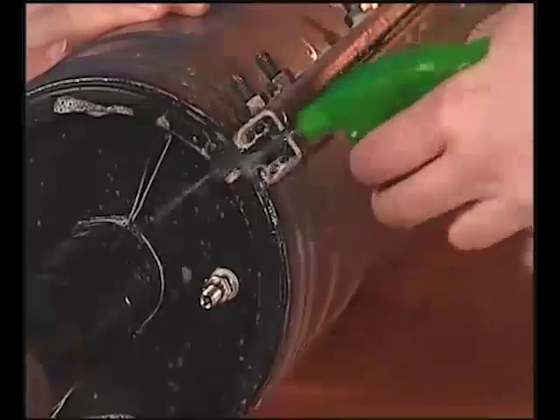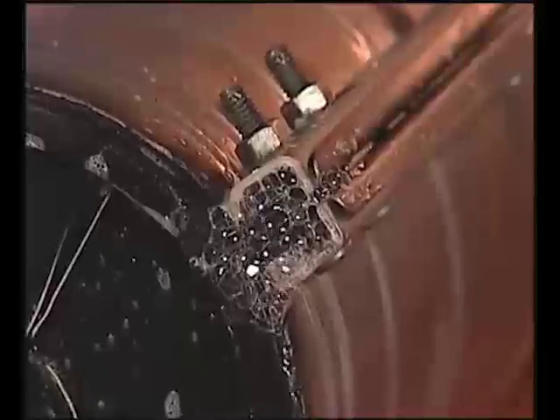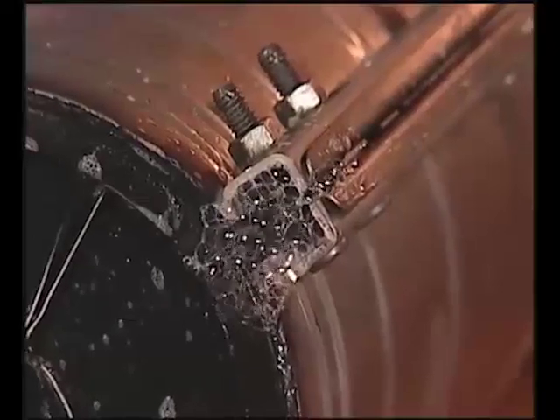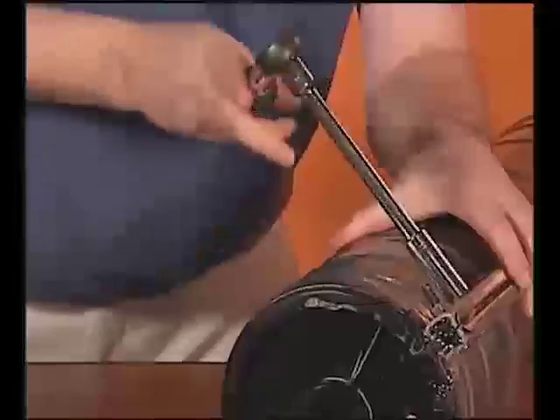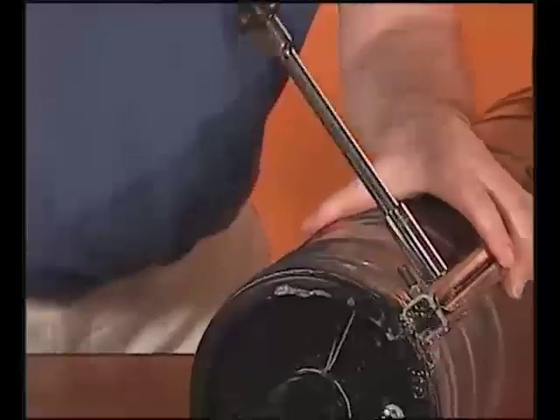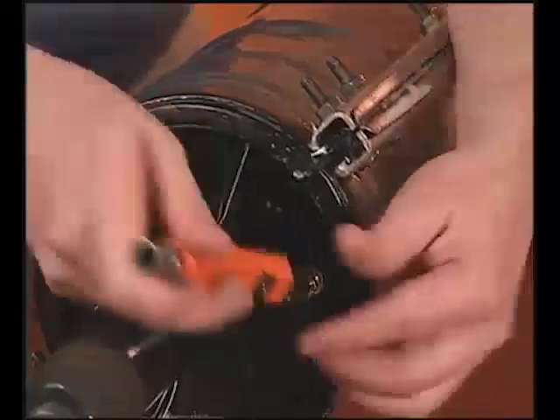If there are no bubbles present, the closure has been successfully assembled. If bubbles are present, this indicates the closure has not been sealed properly. Identify the location, take corrective actions, and repeat the flash testing process.